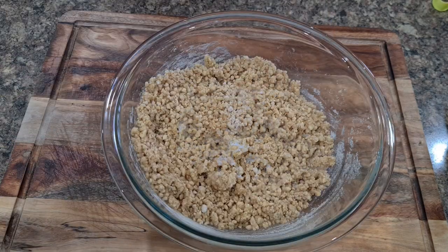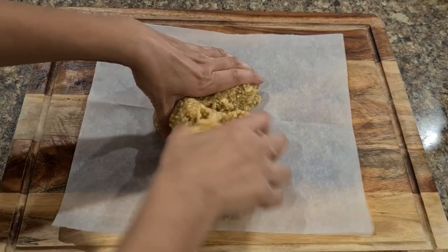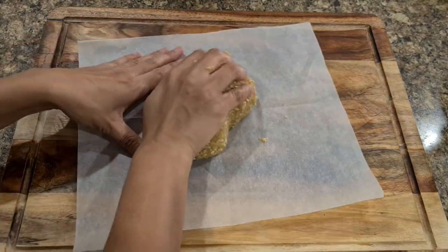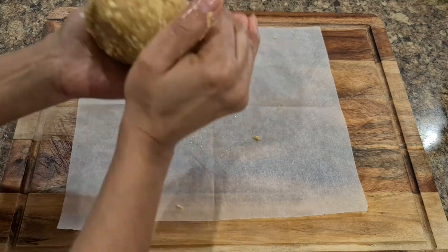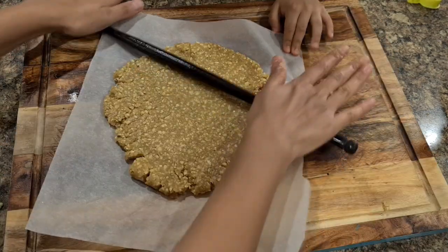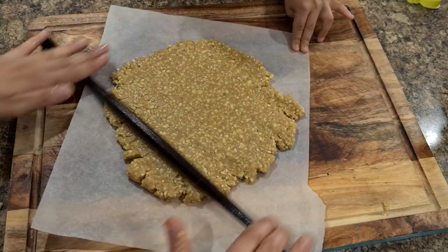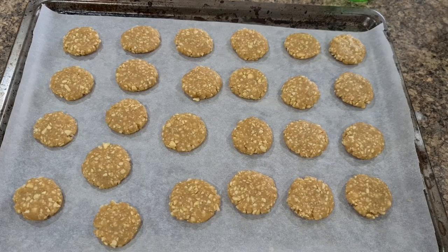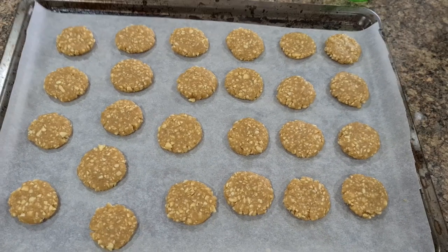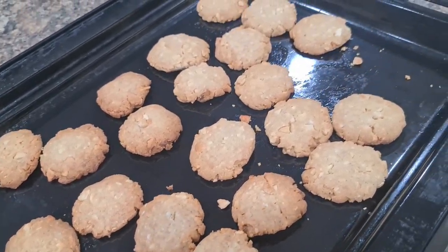These are addictive, so hide them from your family otherwise all cookies will be gone in one day! I have already shared protein balls or sukuri recipe in the past — I will leave links to a few videos in the description box below. I hope you gained something out of this video today. If you did, please consider liking this video and don't forget to subscribe to Mom and Me. I shall see you in my next video — bye for now!